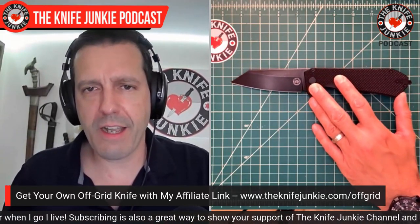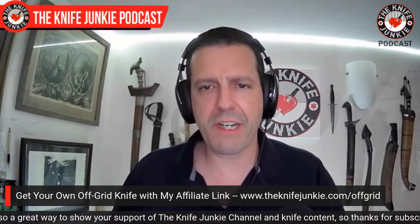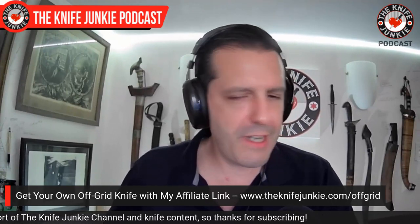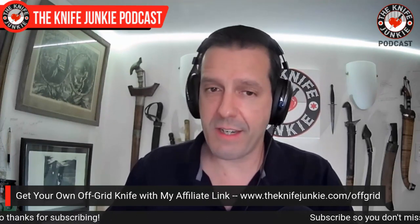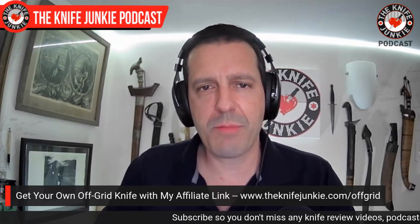If you like this knife, you can get it with an affiliate link — just go to theknifejunkie.com slash off-grid and it will take you to the site. A small portion of your purchase comes back to us. That's a nice little deal that Carrie over at Off-Grid offered us, and of course I snapped it up.